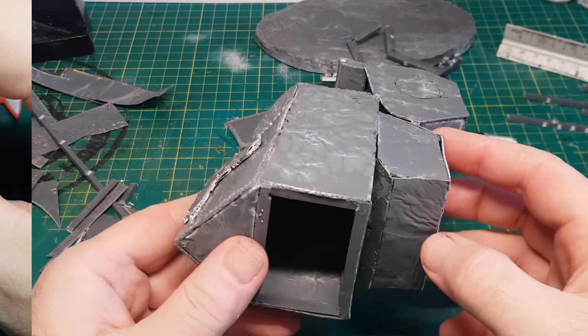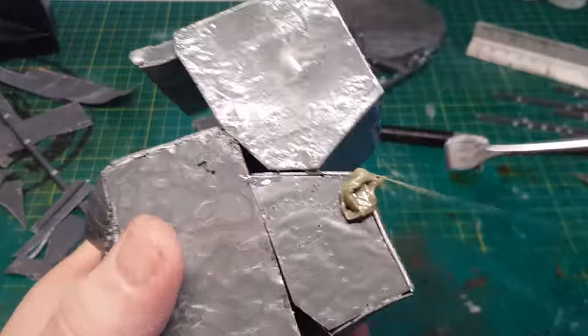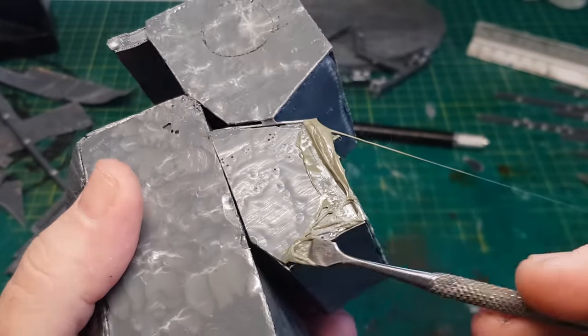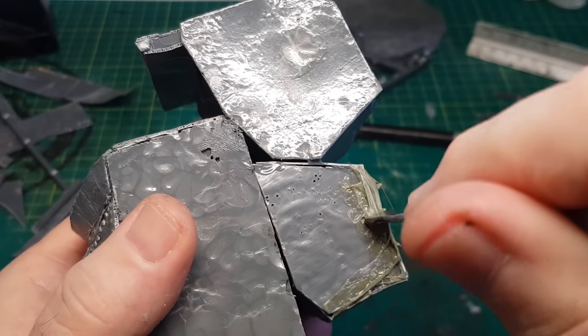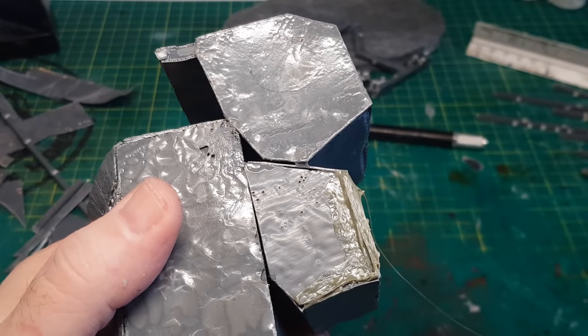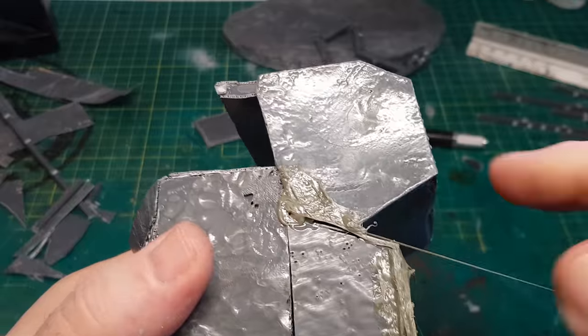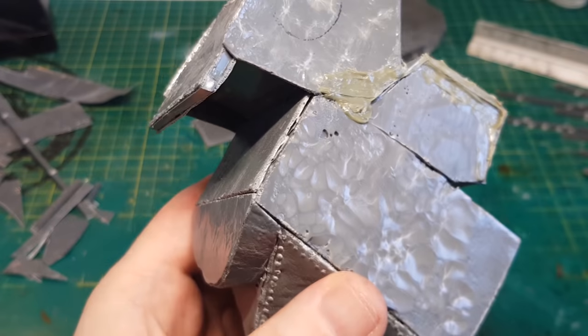I've added quite a few more bits on now, but as you can see there are quite a few little gaps here and there, and the other good use for this ooey gooey spruey stuff is as a filler. It's basically just a case of going around filling in all these little gaps and cracks, and then once it's all dried and hardened again I can just go over it and do a little bit of sanding.